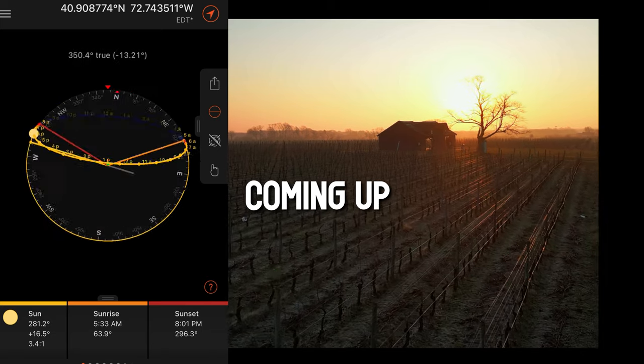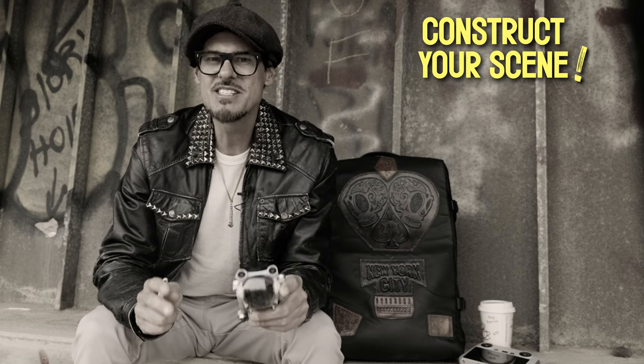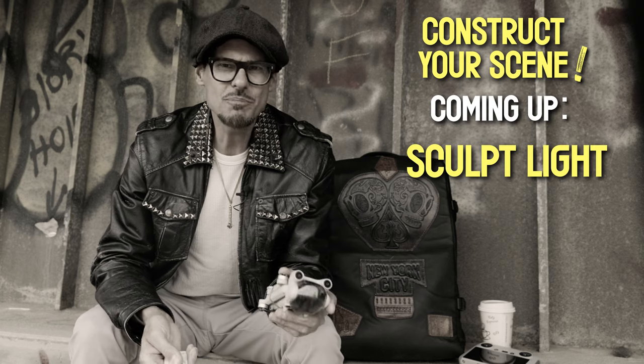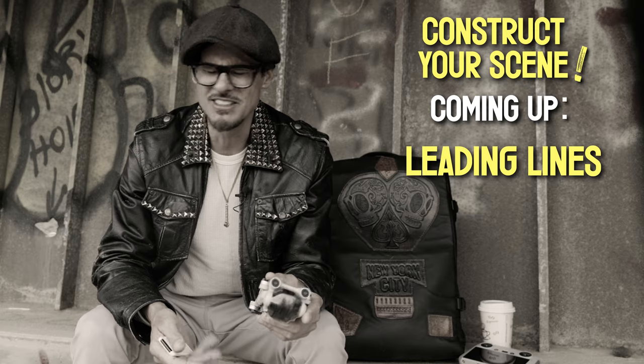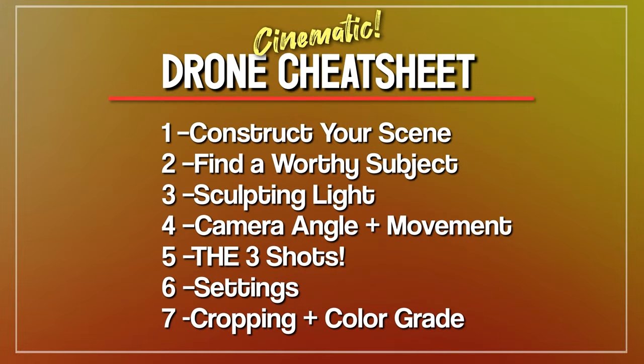Cinematographers make creative decisions to make the subject look its best by constructing the scene — which is sculpting light, isolating the subject, layering, leading lines, and so much more. So here are our seven steps in this cinematic drone cheat sheet.